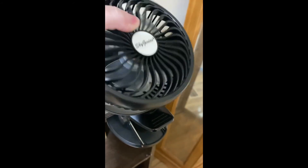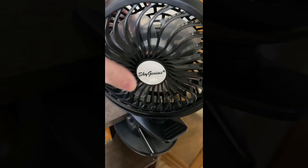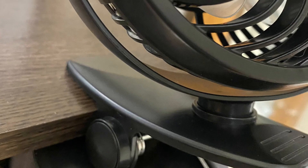You can check out the description for a link if you want to get yourself one and keep cool this summer.